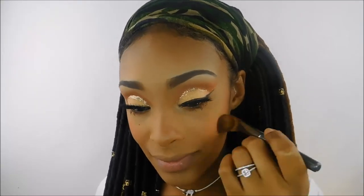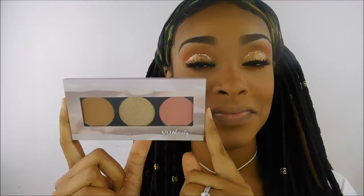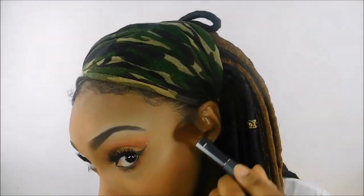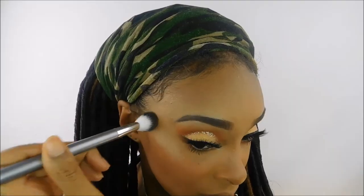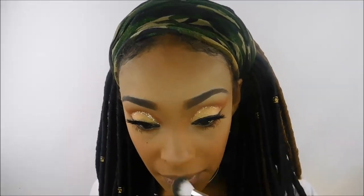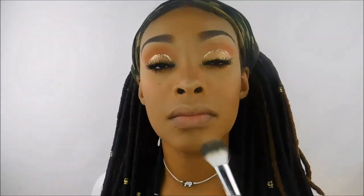Now I'm going in with the NYX ombre blush — I'm not sure of the color but it's super pigmented. I put the tiniest bit on and my face went orange, so I had to really blend that out. For highlight, I'm using the Ulta Beauty limited edition cheek palette with the highlight shade in the center on the tops of my cheekbones and temples in a little C shape — I love how that looks. I'm also going down the bridge and tip of my nose, my cupid's bow, a little in the middle of my forehead, and on my chin.